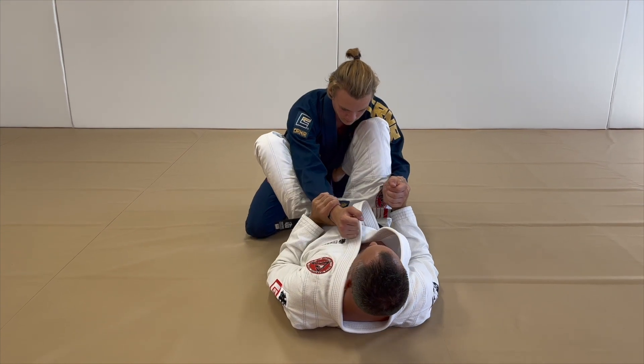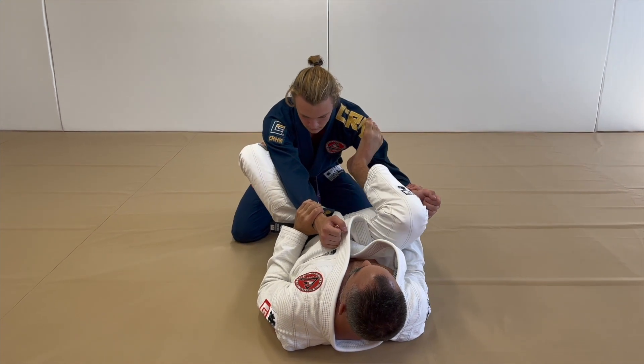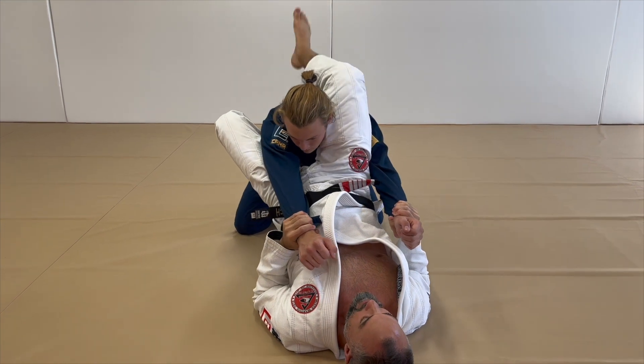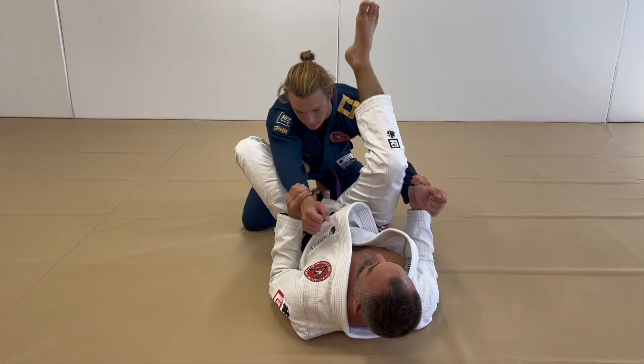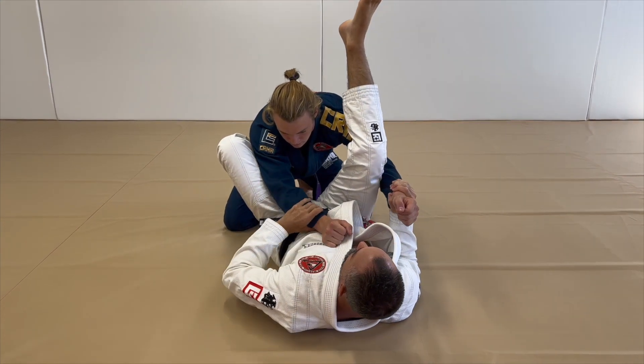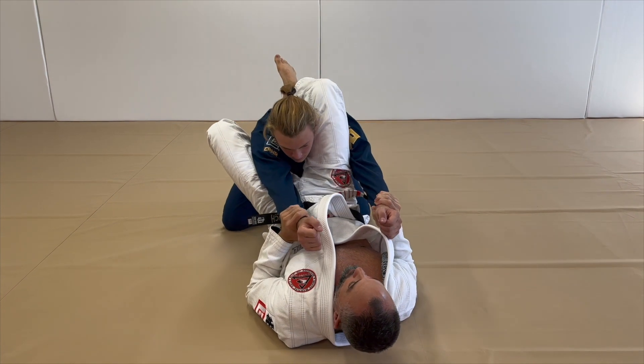From here, I want to extend, pull my leg through, and shoot my hips up. As I pull him in towards me, I pull the sleeves or wrists, and I want my knee pit to be over the shoulder — I call that the bite. I want to bite the shoulder.